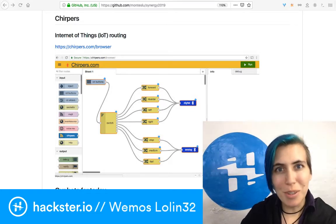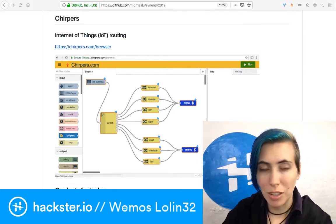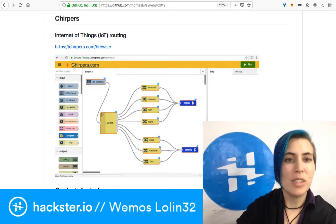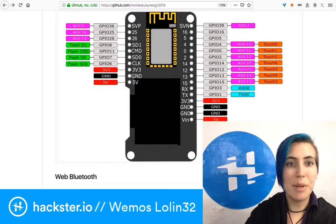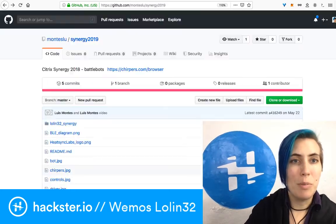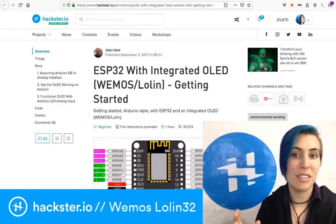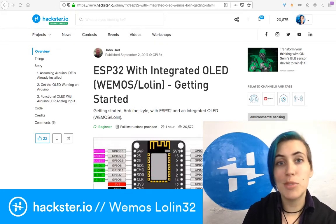Chirpers.com is a Node-RED-like utility which runs in your browser and can talk to your board over Web Bluetooth, so your computer can talk to your microcontroller over Bluetooth assuming you have Bluetooth enabled. So this is the rover that you see on my desk, and here is our complete pinout for the WeMos LOLIN32. Here's Mohib's page real quick, but there's a really cool tutorial about getting started with this on Hackster by John Hart, which is linked in the description to this video.